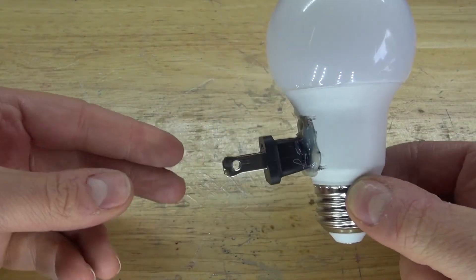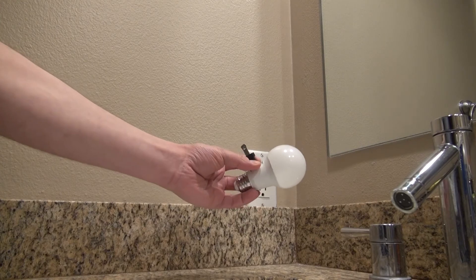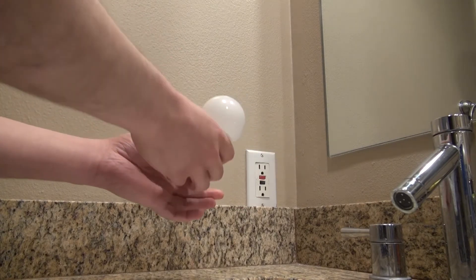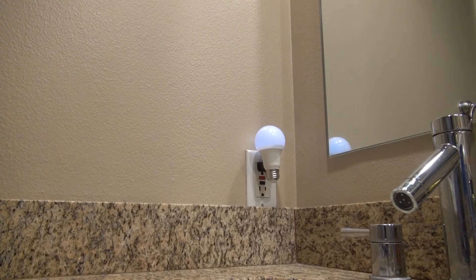Now let's go ahead and test it out in the dark. I'm inside a room that can get very dark. Take the LED light bulb and plug it into the wall outlet. It lights up. Turn off the lights. It lights up perfectly — that's a very nice night light.